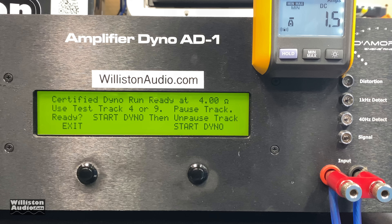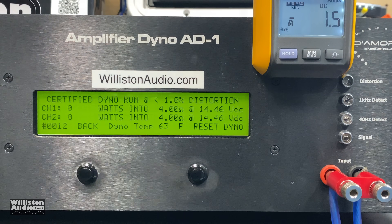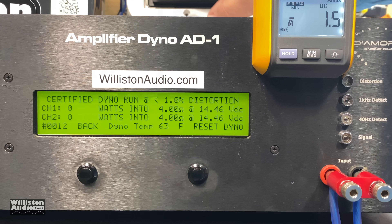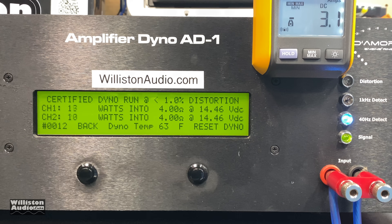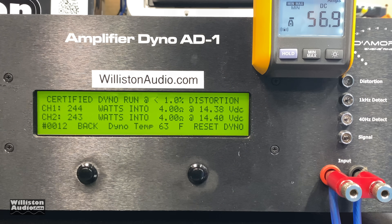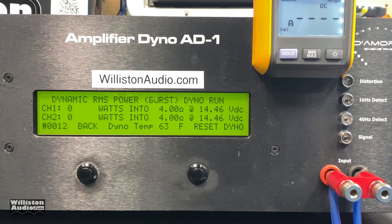Bonus test: Top Strong Gear four channel bridged at four ohms, 40 hertz test. Certified: 244 and 243 watts right at 14.4 volts. Now let's try dynamic at 40 hertz, four ohms bridged.